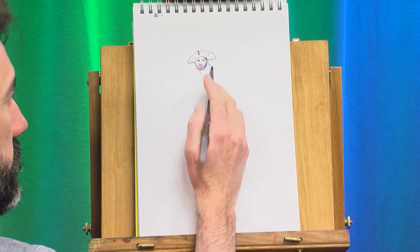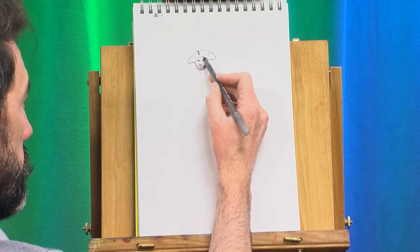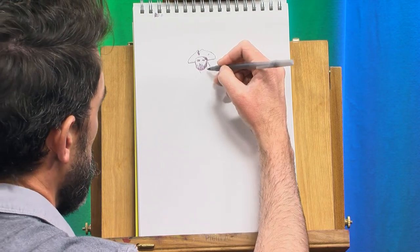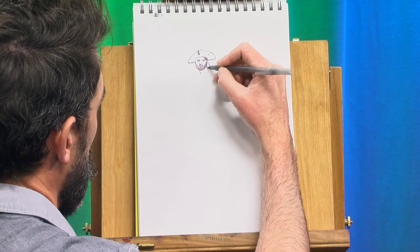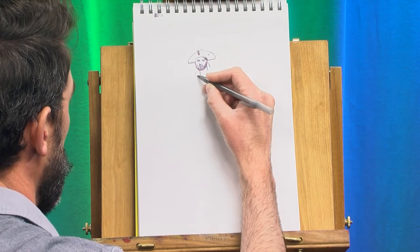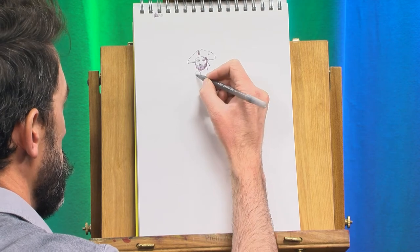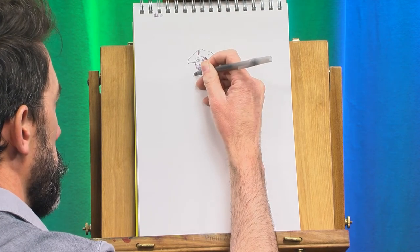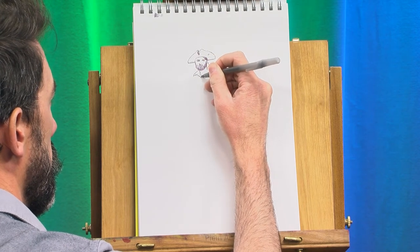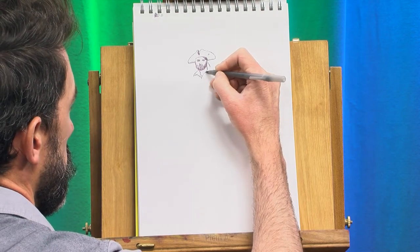So this line that I just made over here is not the neck — don't worry, I didn't just give him a giraffe neck. That is going to be the rest of this bandana over here. And now I'm starting to make his neck. And he will have a shirt — sort of that pirate shirt with the big wide collar on it.